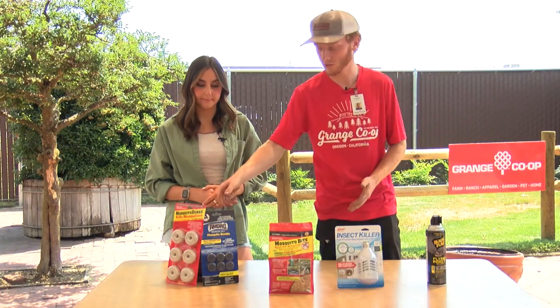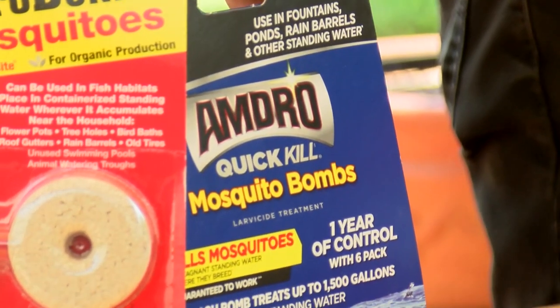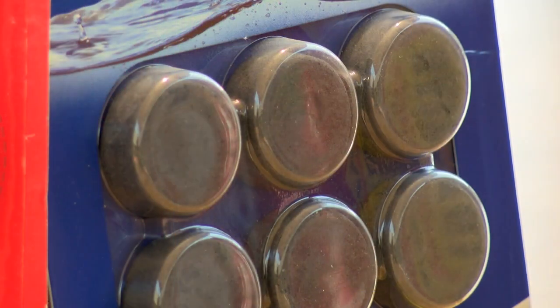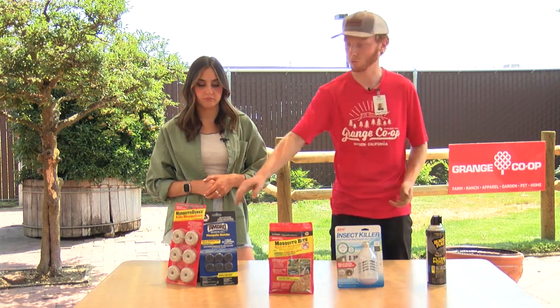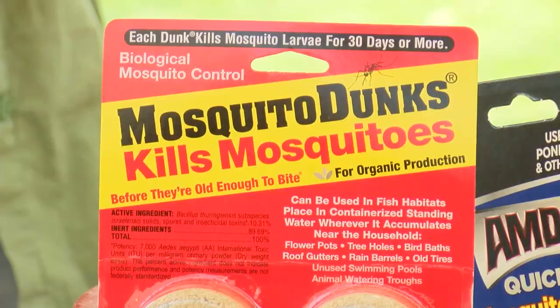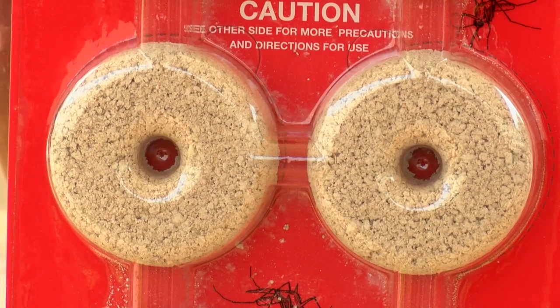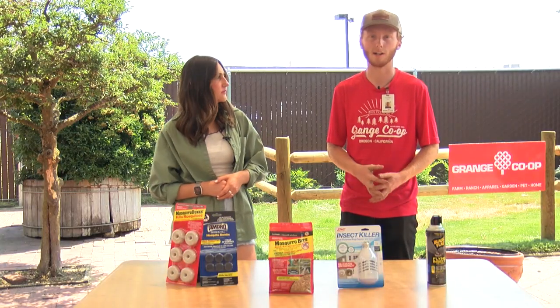Over here we have things that are kind of the same, they're just in different forms. These are known as mosquito dunks. You add them to a set amount of water — it'll treat them and kill their larvae where they might breed, which will overall prevent adult mosquitoes from emerging. These ones in the red package are absolutely harmless to animals, so you can add it to water troughs used to give cattle, horses, sheep, and goats water.